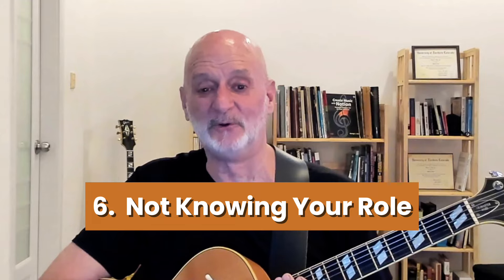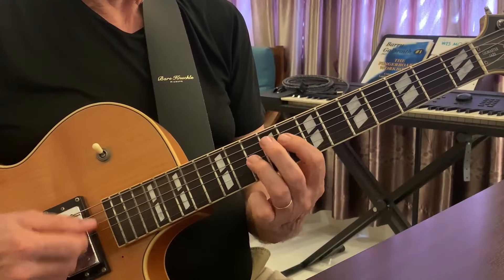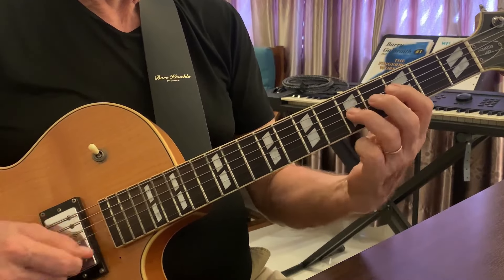Number six is not knowing your role. There are four possible roles as a comping instrument: you can be part of the foundation or the timekeeping, you can play counter-rhythms to the foundation, you can play pads which are sustained sounds, or when the lead leaves some space, you can play a fill. Your role is going to change depending upon the instrumentation. If you're in a big band, you're going to be part of the foundation, playing time — it might sound boring, but it's pretty important. If you're the only accompanist, you can play all of the roles. If a bass player is there, you won't be part of the foundation, and you'll focus more on playing counter-rhythms.